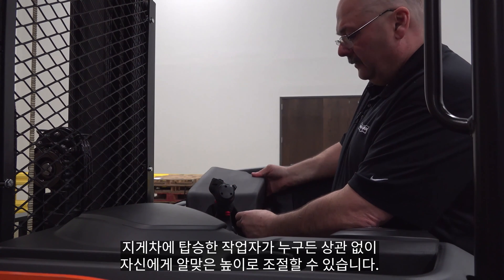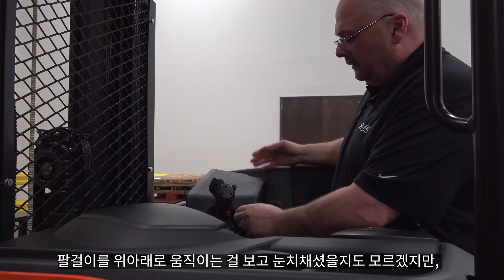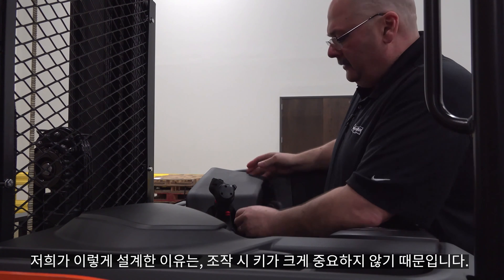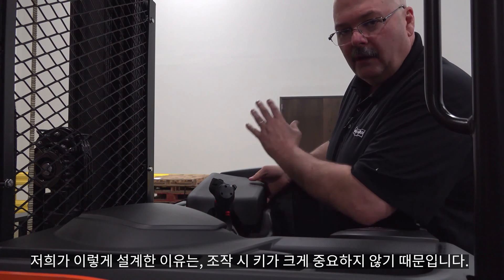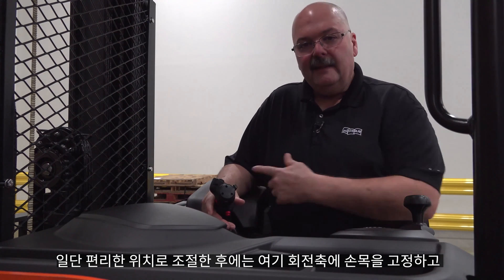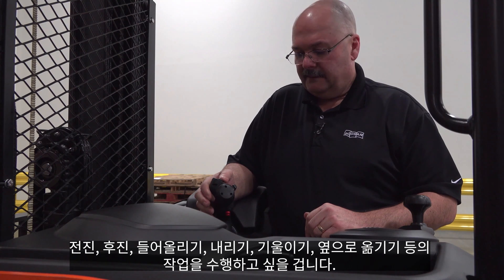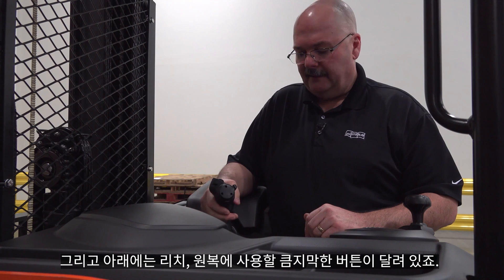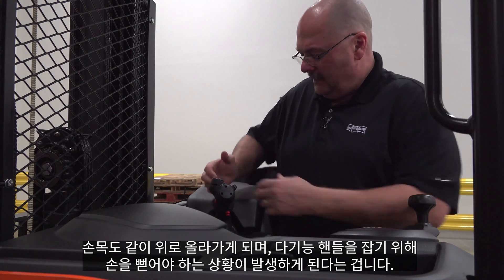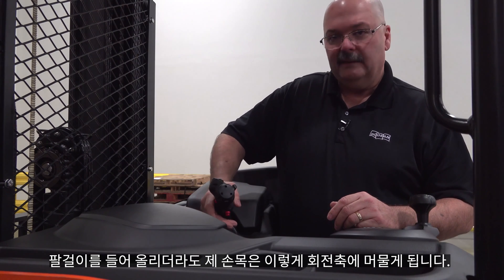A big plus on this truck that we get compliments on is the armrest — it's adjustable via a lever in the back so you can move it higher or lower for any operator. When you move it up and down it pivots toward the front, which is intentional. When operating, regardless of your height, you want your wrist to stay in the pivot point for forward, reverse, lift, lower, tilt, and side shift. By pivoting rather than just lifting, you keep your wrist in the pivot point with only your elbow moving up and down.